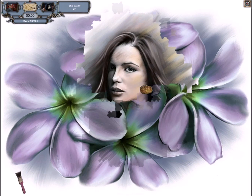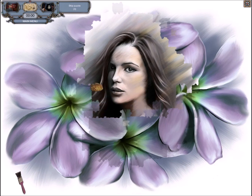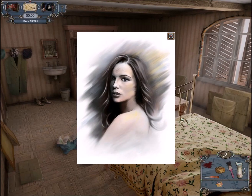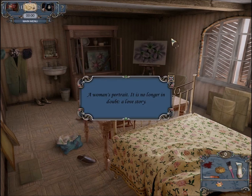Beautiful, we're almost done with it. Come on — I can clearly see the picture, we don't need to do any more, right Holmes? Holmes is insisting on more. Holmes will let us know when we've cleared off enough. Come on Holmes, that's enough. There we go, okay, we got it. It's a painting of a woman, a woman's portrait. It is no longer in doubt.